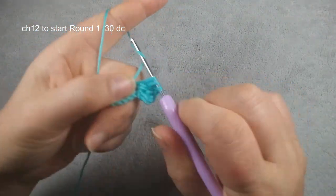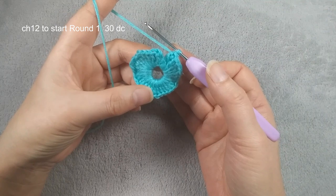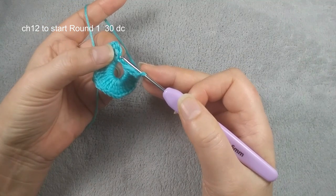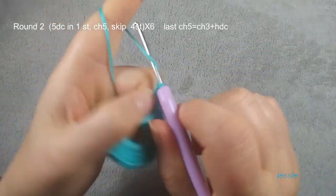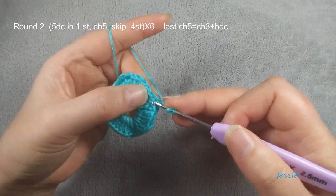We finish 30 double crochets. We come back now. We finish the 30 double crochets. We come to the first double crochet, we do chain three from the bottom — check one, two, three — the third stitch slip stitch. We start to do round two. We do chain three, used for the first double crochet. In this same stage we make five double crochets.